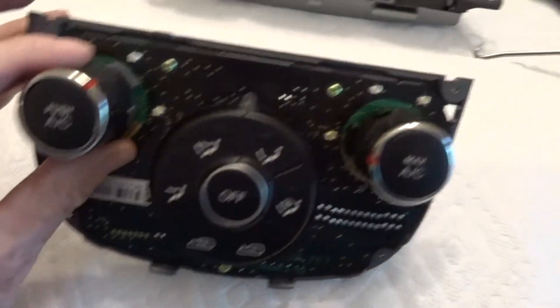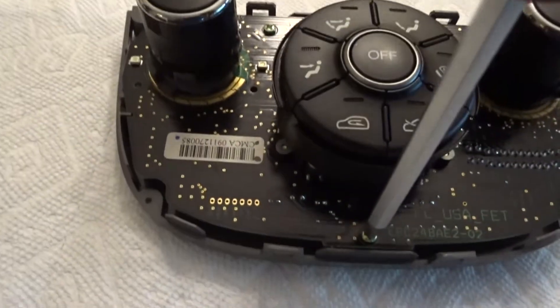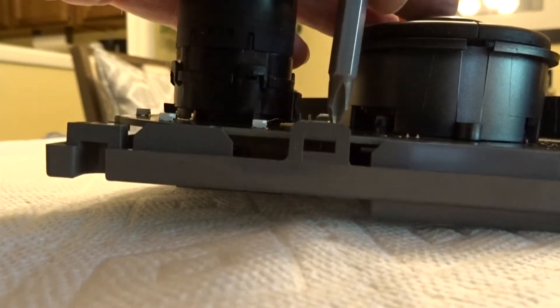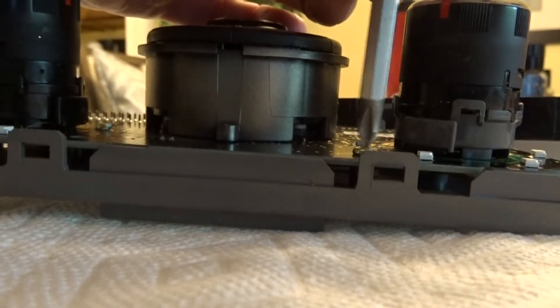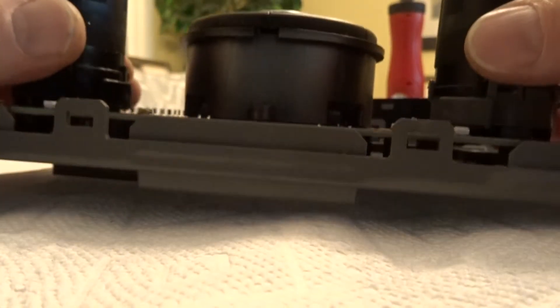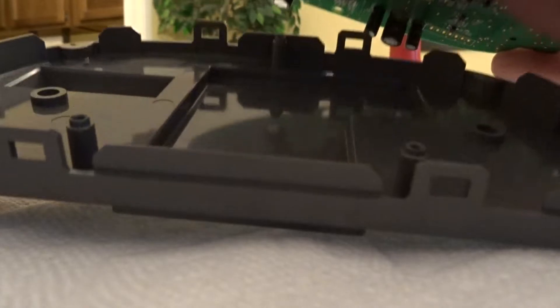The next part to getting this switch off is to take the board off the back cover. There are three Phillips screws. When you're taking them out, make note of how tight they are to know how to put them back in. As I've mentioned before, try not to over-tighten things, because it's very easy to break things, especially when working with plastic.